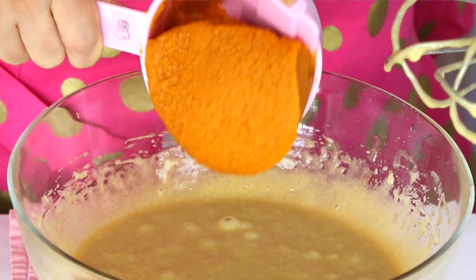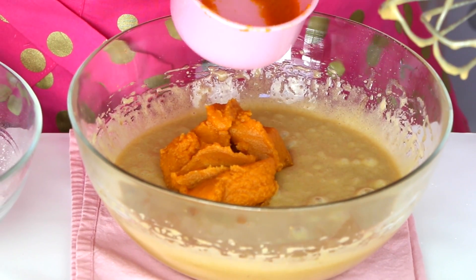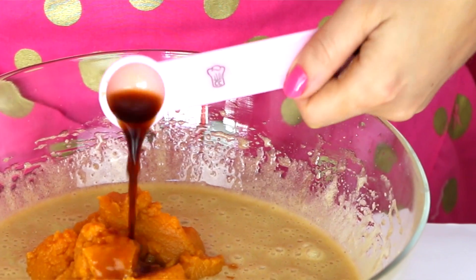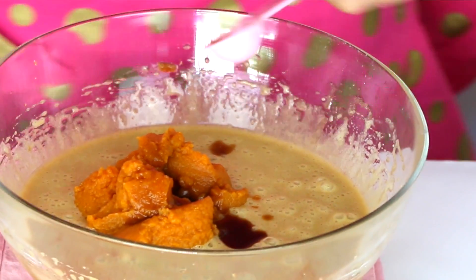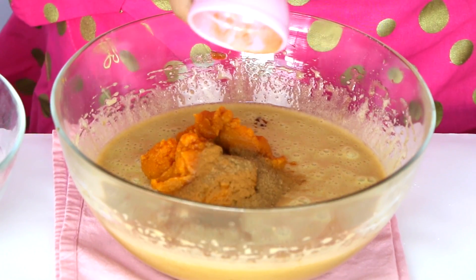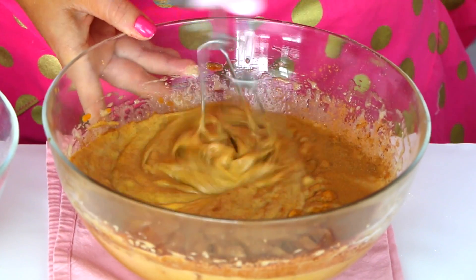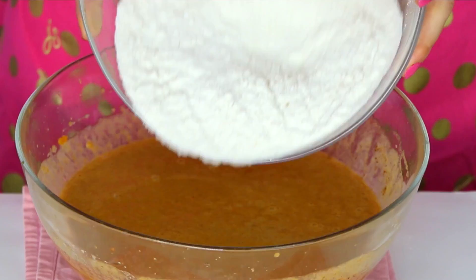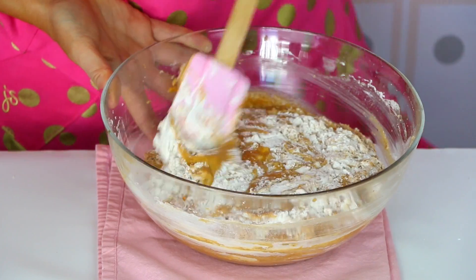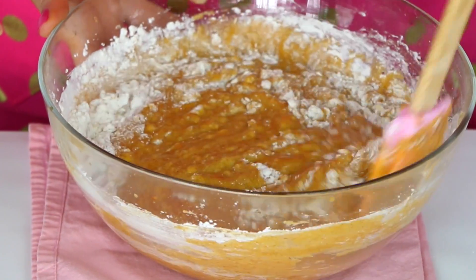Next we're going to add the star of the show — one cup of pumpkin puree. Just make sure you're using 100% pure pumpkin and not the canned pumpkin pie filling for this; we just want the straight up pumpkin. Now we're going to add one teaspoon of vanilla extract, one teaspoon of pumpkin pie spice, and three quarter teaspoon of ground cinnamon, and that's going to add that warm classic pumpkin pie flavor. Beat this all together until it's nice and combined, then gently mix in the flour mixture until just combined — we don't want to over mix it so our cake stays nice and light and fluffy and tender.